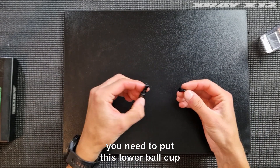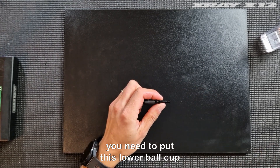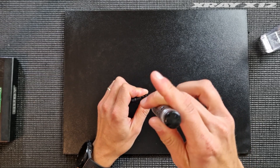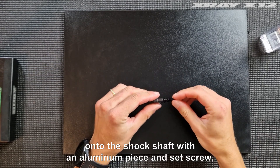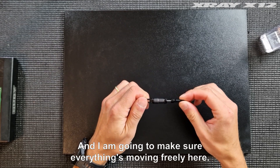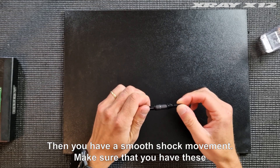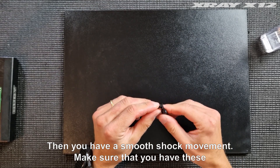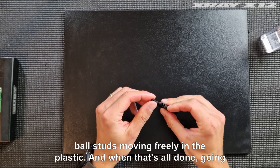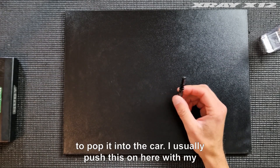The last step is to put the lower ball cup onto the shock shaft with the aluminum piece and set screw. Make sure everything's moving freely and you have smooth shock movement. Also make sure that the ball studs are moving freely in the plastic.